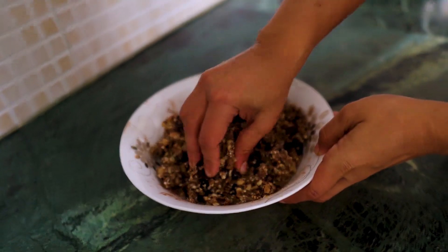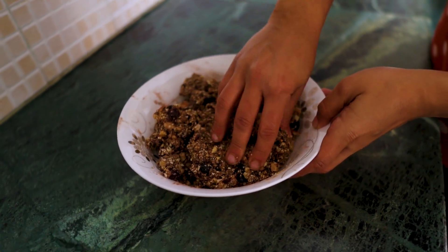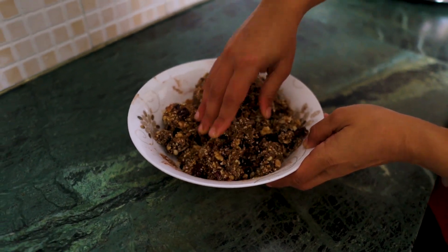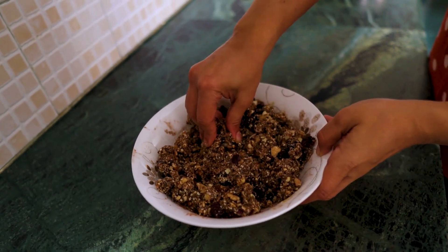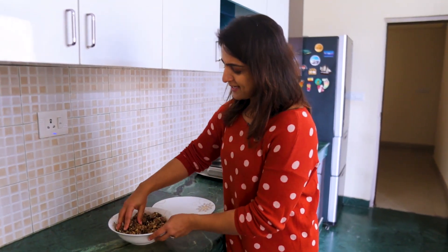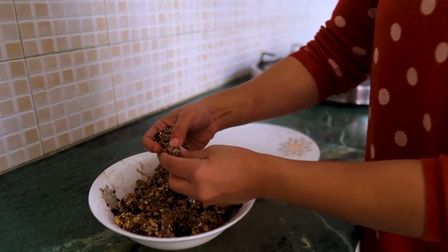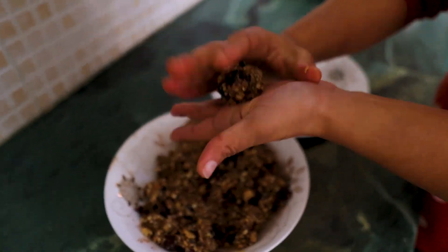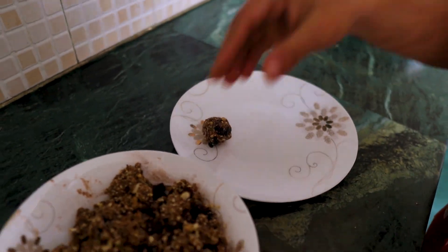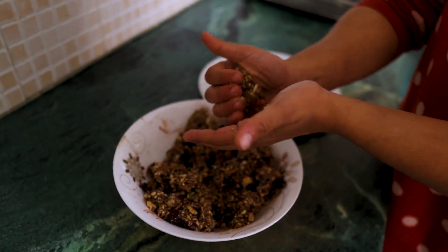You have to use your hands to mix, making sure they are clean. The mixture should look something like this. Now we will simply make small balls from this mixture. Trust me, they are really delicious.